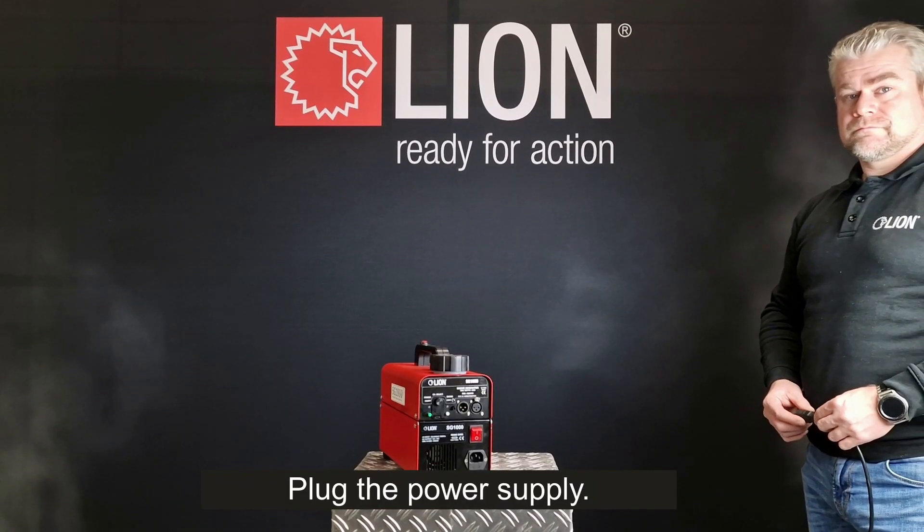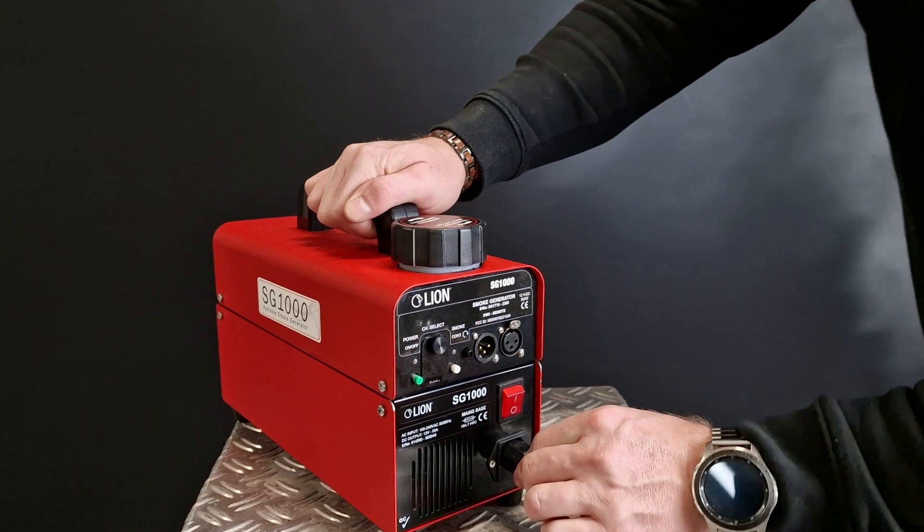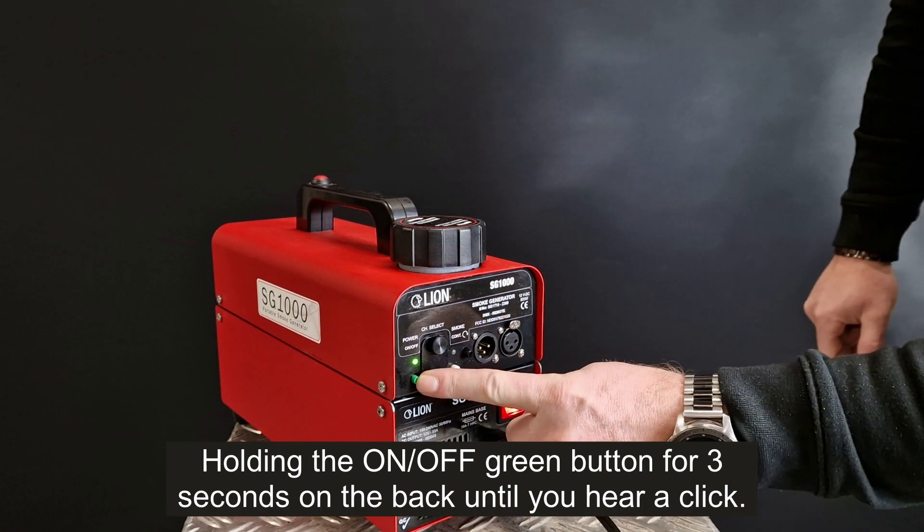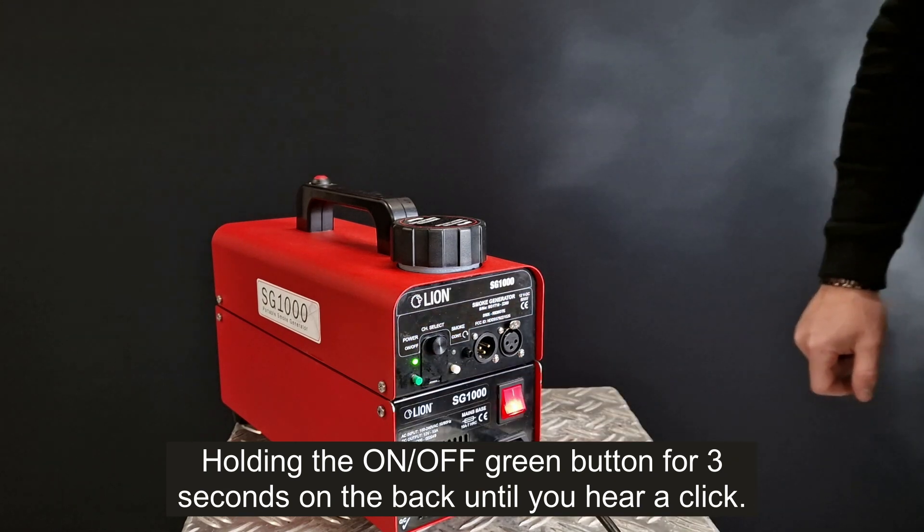Plug in the power supply. Turn on the power switch on the base, holding the on/off green button on the back for 3 seconds until you hear a click.